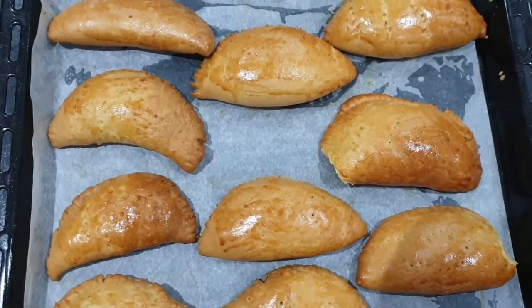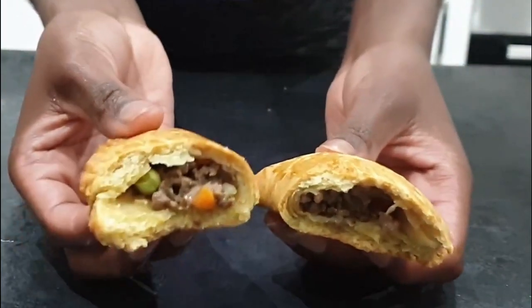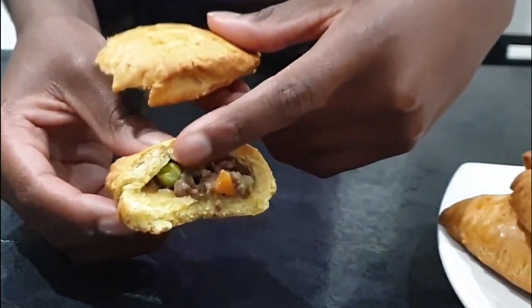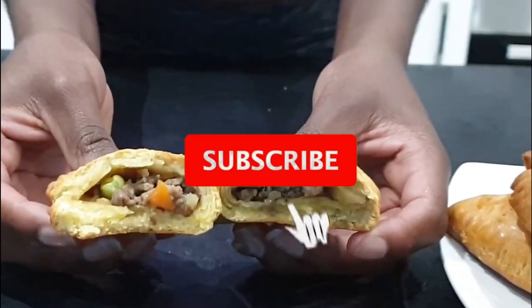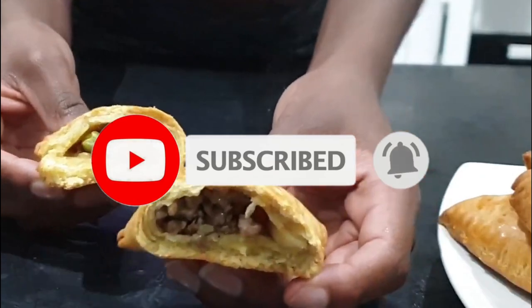They're unique in their shape and taste. When I open it, the mince is a nice brown and the vegetables are still vibrant in color. The bottom is cooked and not soft. Thank you guys for watching, I hope you learned from this video. To support me please like, subscribe and hit the notification bell. Bye!